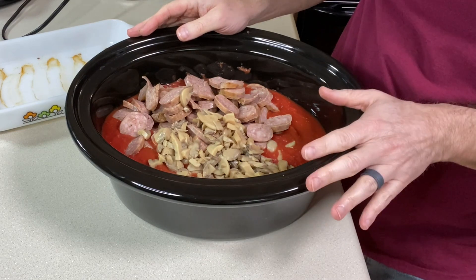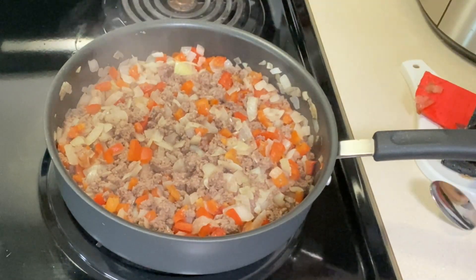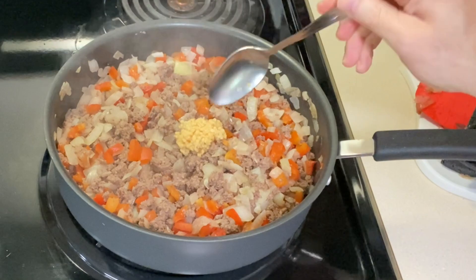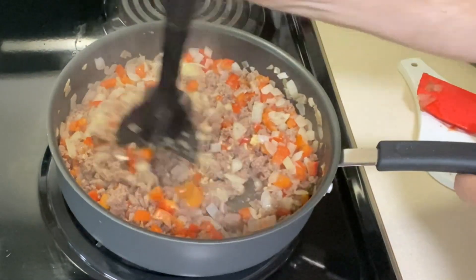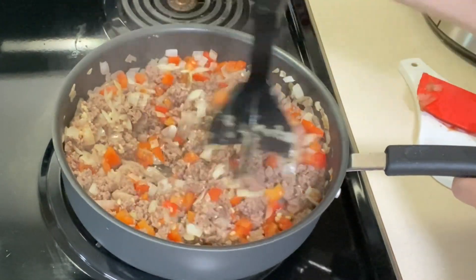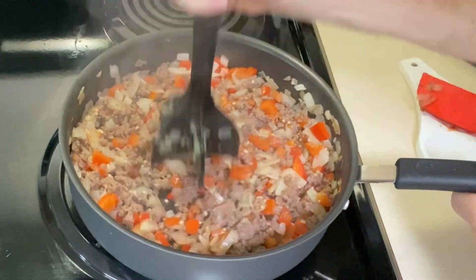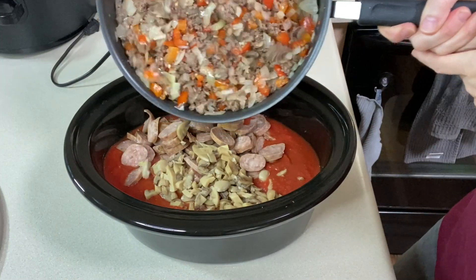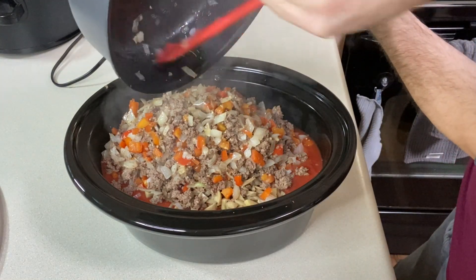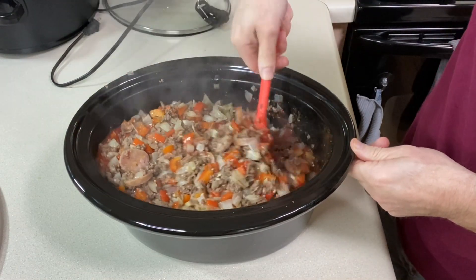Now the ground beef, peppers, and onions are pretty well cooked. I'm going to add some garlic — a great big spoonful — and any juices that come out. Mom always used and still uses garlic powder, so you could do that. I'm using jarred garlic and adding it now so some of that jarred taste cooks out. In goes all the hamburger, peppers, onions, and garlic. I didn't have to drain it — a little bit of fat is fine, it'll add flavor.